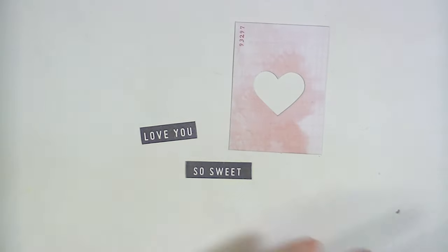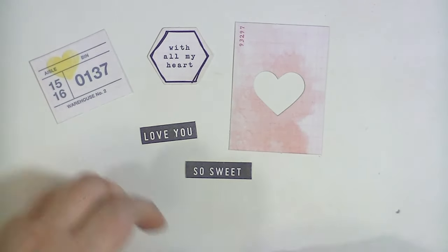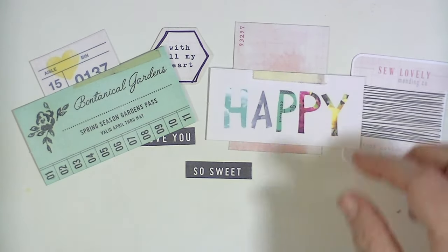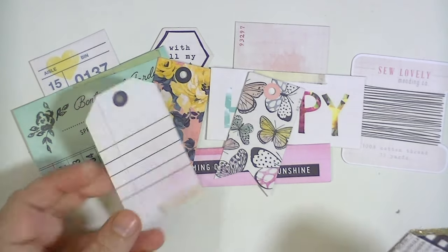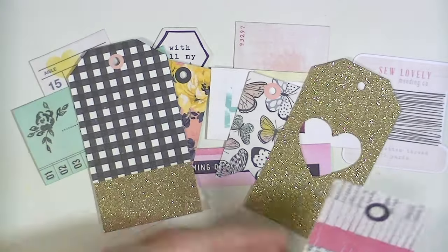There are some little words — little word things. It's very crepe paper looking and very Maggie Holmes. There are lots of banners in this, which I like, and lots of tags, which I also like — I find myself using tags a lot.